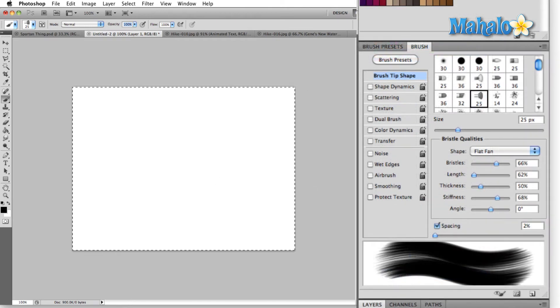The brush panel is the area where we're going to be changing and creating different brushes. You can see here that we have a bunch of presets that Photoshop provides for us, and before we get too deep into this, there's one cool new feature that I want to show you if you have a Wacom tablet.